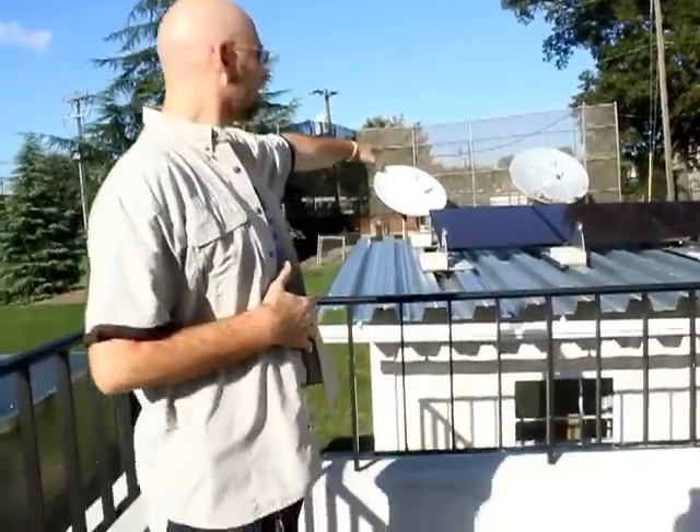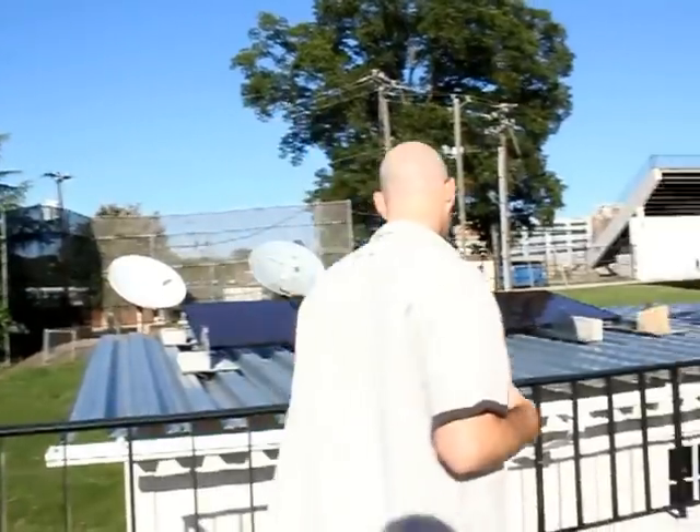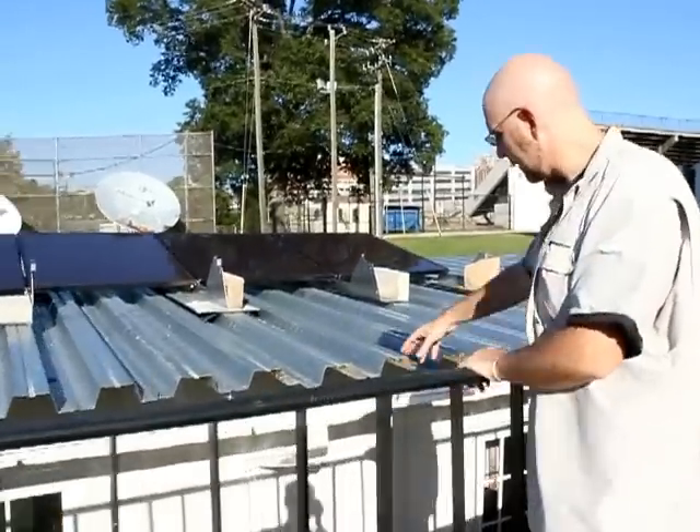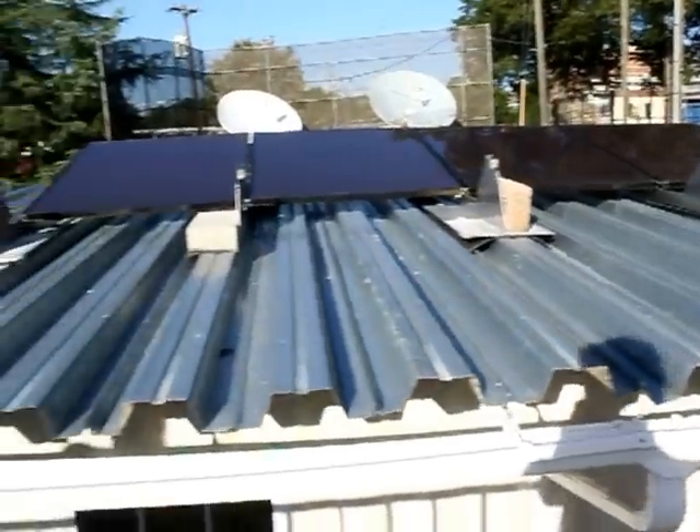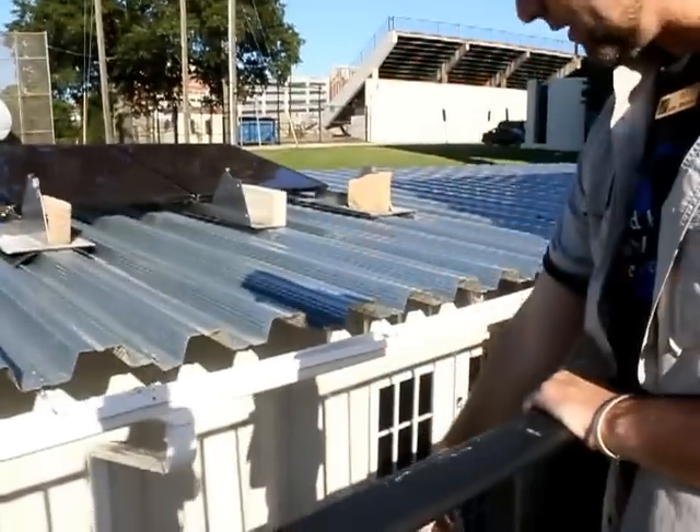A couple things you notice here: the angle of these panels is not optimal. In fact, this whole location is not optimal because in the winter that building up there is going to block most of my sun. But as a proof of concept it works. Ideally we'd have it in a field with good southern exposure, and we'd rotate it so this side facing us would be the southernmost side. We'd adjust the awnings so the sun would stay off in the summer and then hit it in the winter — only when you wanted that heat.